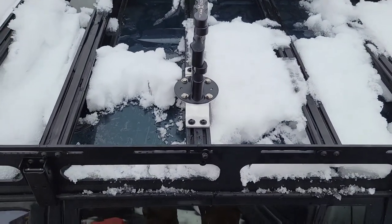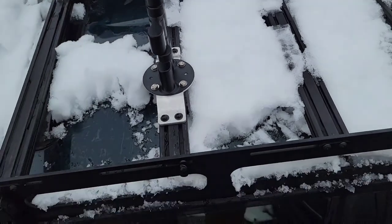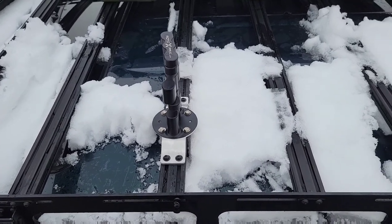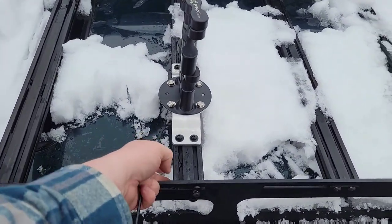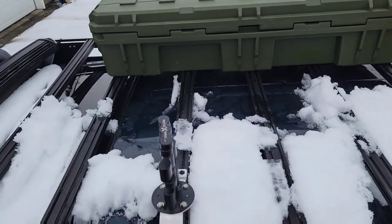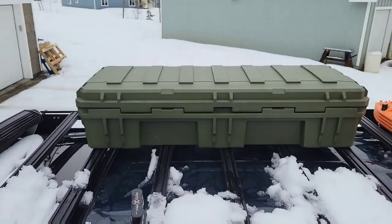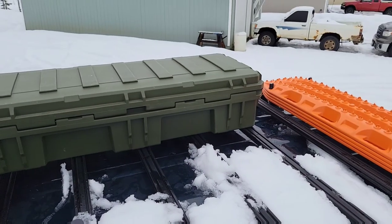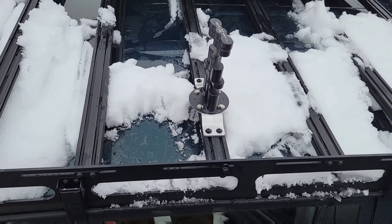Just in the process of bolting it back on. This crossbar will move depending on where I want my Rotopax. One thing I did notice is the tension on this bar from the Rome case is pushing down, so it was kind of a pain to get that on — definitely a little more difficult than something that's not working against you. The Rome case isn't super heavy but it is bolted in pretty well on both sides, so I fought with it for a few seconds.